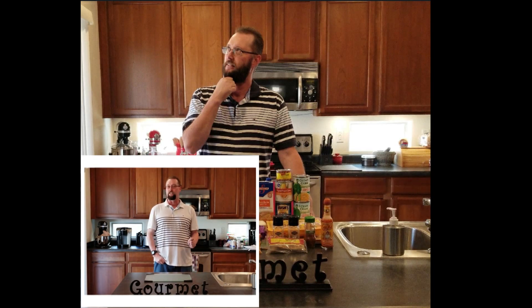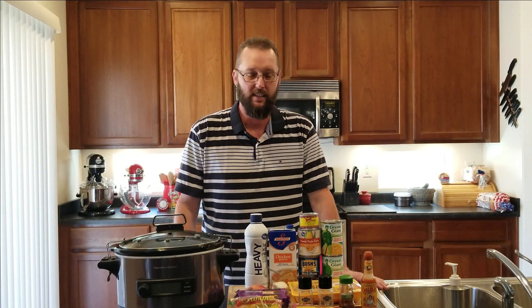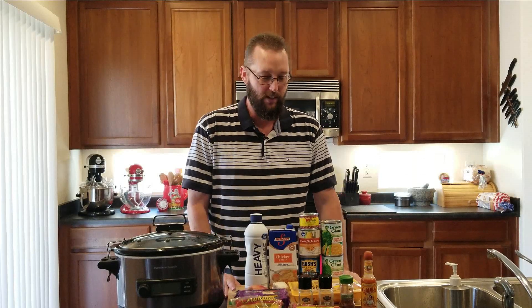We're gonna do Mexican street corn and chicken chowder. This is a reboot — we actually did this recipe before. I posted a video but it was clunky. The video had audio trouble, it was all over the place, I was banging stuff on the counter. I had a glass cutting board making a terrible noise with the knife. So we're gonna do the same recipe, better video. Here's everything we're gonna need, and this is really just gonna be set everything in the crock pot and forget it.